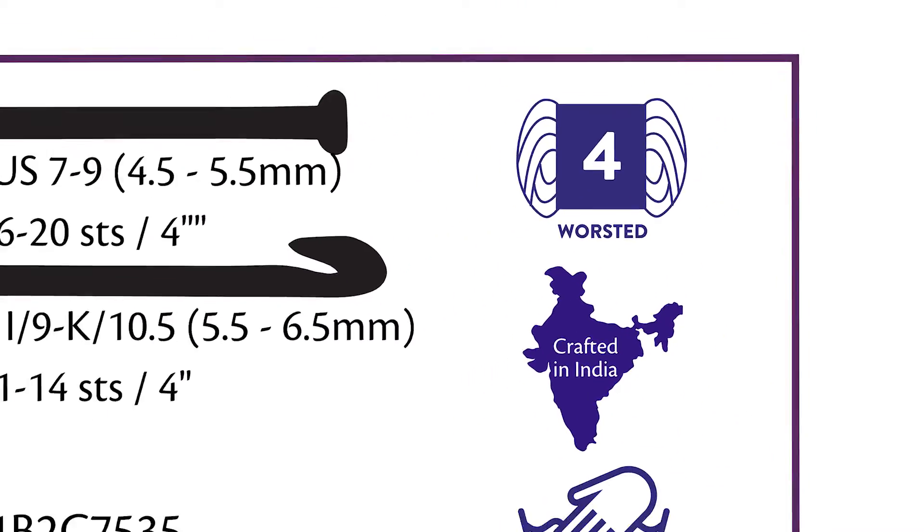Worsted weight doesn't really mean anything about the yarn's physical weight. Whenever you hear someone talking about yarn weight, they're actually talking about the thickness of the yarn. That's how we're able to see which yarns we can use for which projects. Certain projects need thin yarn like lace weight or sport weight, and then other yarns like worsted weight are better for other projects.